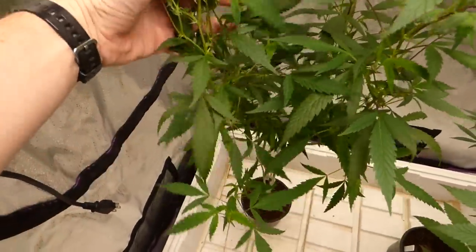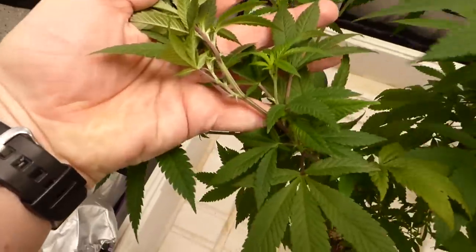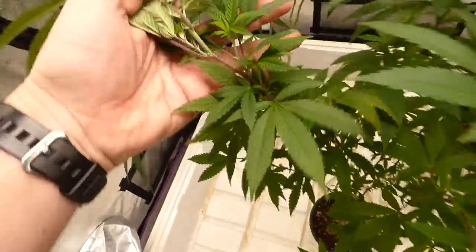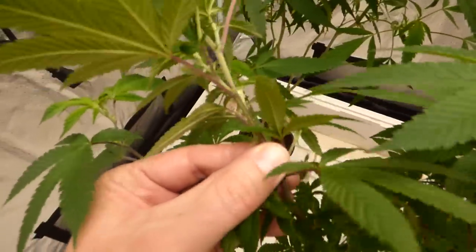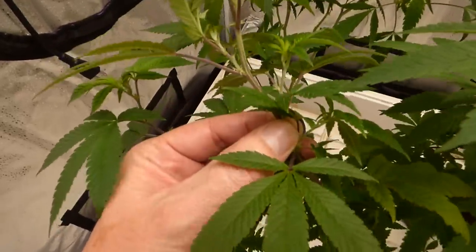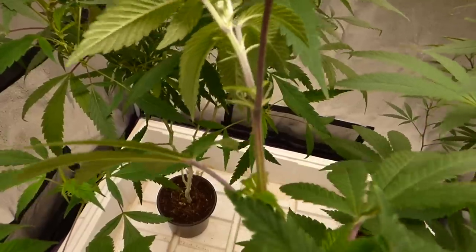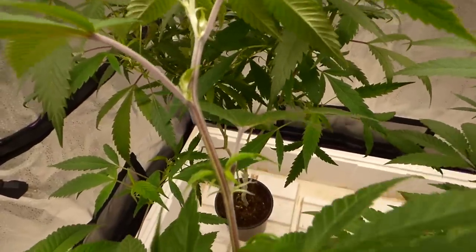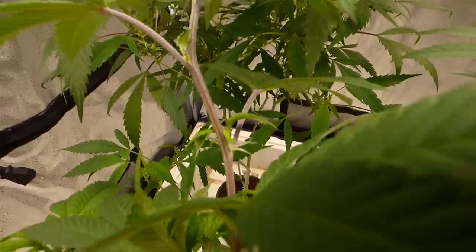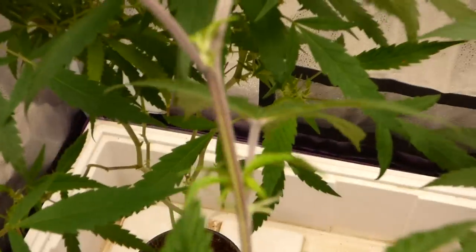A lot of people say 'I got purple stems' and that's part of the health of the plant or part of the strain — like it's a purple dominant strain or something's going on. And that's generally not the case. Like 90% of the time that is not the case. When your plants are in a vegetative state they should be green. Now you can see that this one has some purpling next to where it breaks off and splits, and widens down next to the lower nodes, and this is borderline for me.